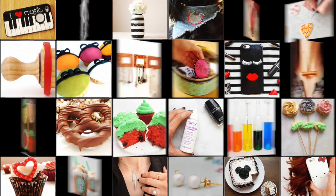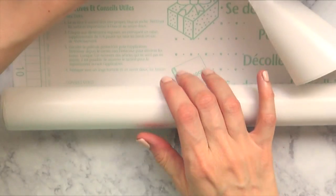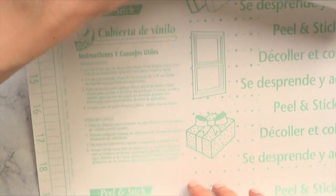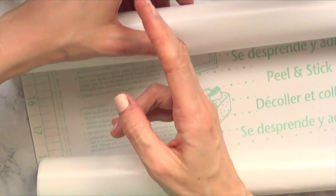Hey guys, it's Rania and welcome to this phone case DIY. We're going to be making some stickers and for that I'm going to be using this contact paper — well, it's not contact paper but it's like another brand. It's this peel-and-stick paper and I'm going to be using the white one. I bought this at Lowe's.